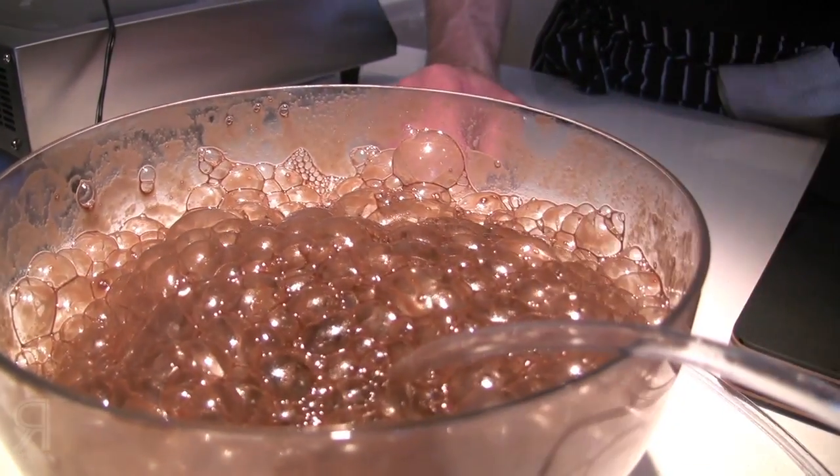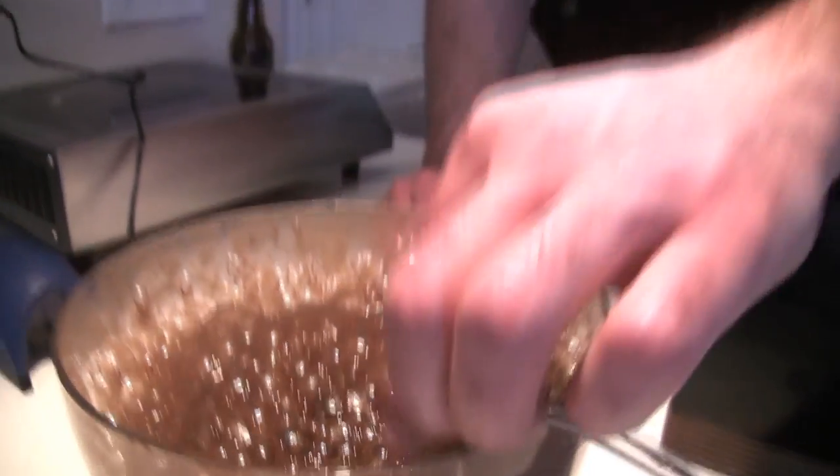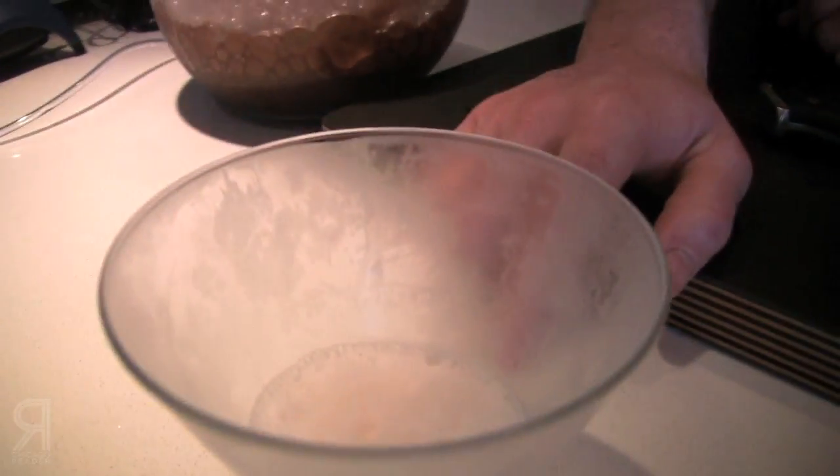So we have carob powder, water, xanthan gum, and egg white powder — that helps stabilize the bubbles. I had to do this ahead of time, but we have a tamale frozen air with white chocolate and pink peppercorn.